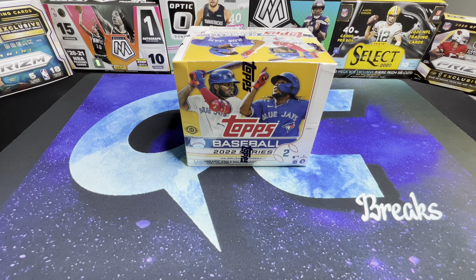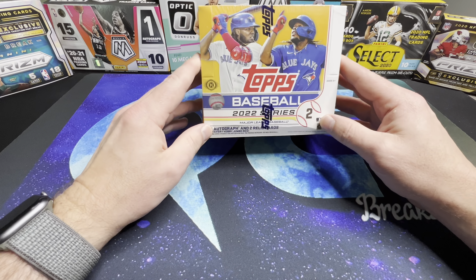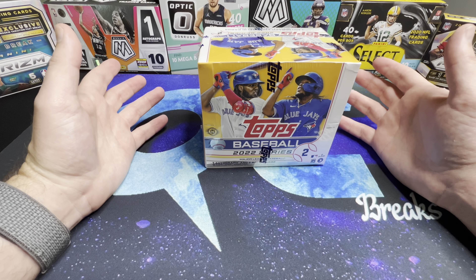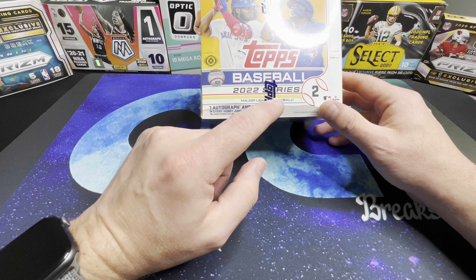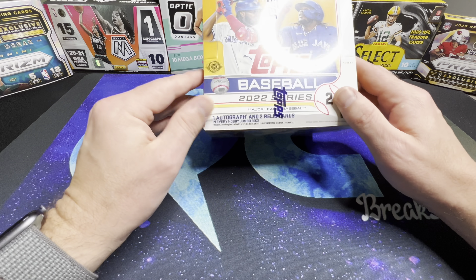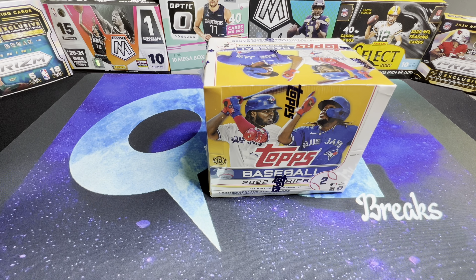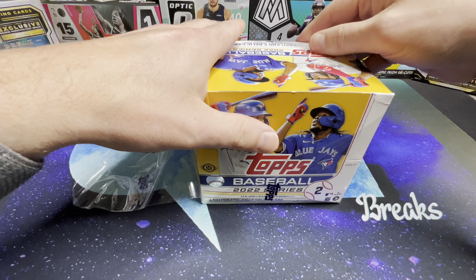What's up YouTube, welcome back to the channel. Today we're going to take a look at the newly released 2022 Topps Baseball Series 2 — this is the jumbo hobby box. I was at my local card shop on Friday, today's Sunday, and they had these for $160. The regular hobby boxes were $90.